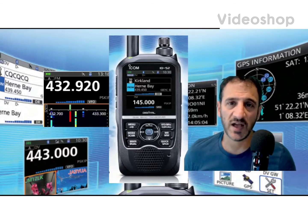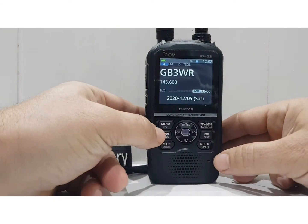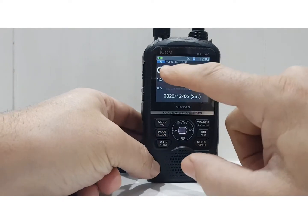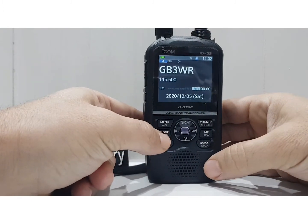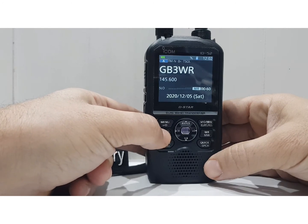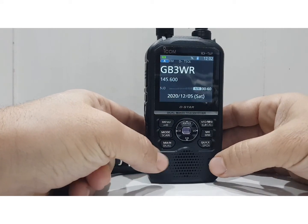Welcome to my channel. This is my video on the ICOM ID-52 scan button, which also says 'mode' and 'scan'. The obvious question is: what does the mode button do? If we push mode, it cycles through FM, FM Narrow, and DV, changing the mode we're in.